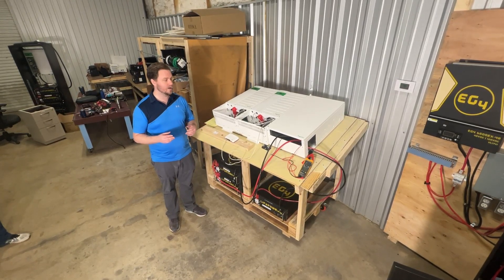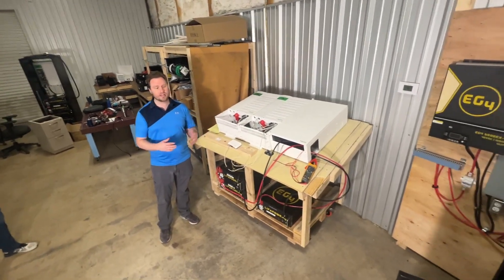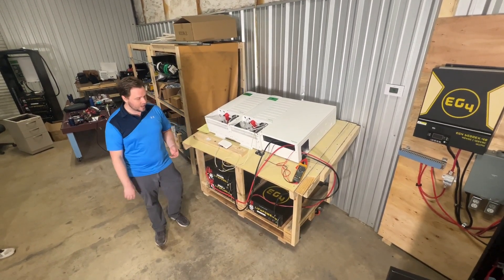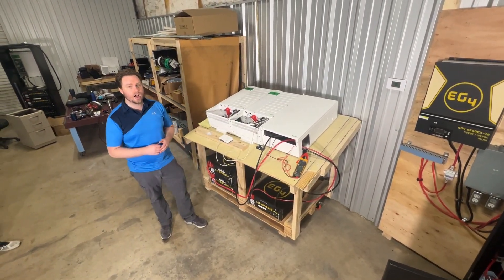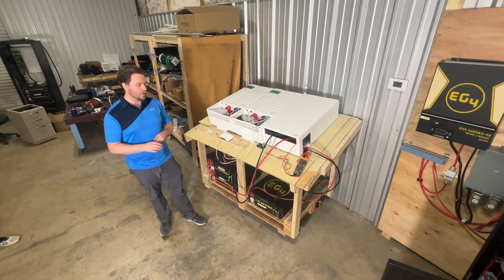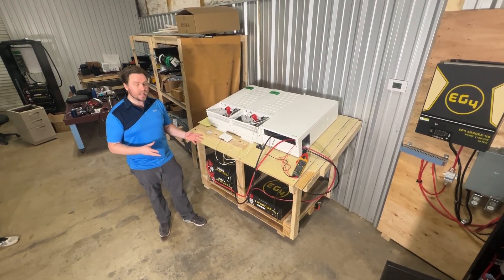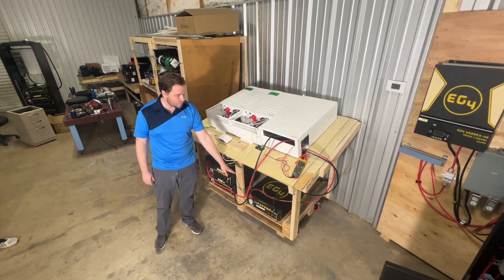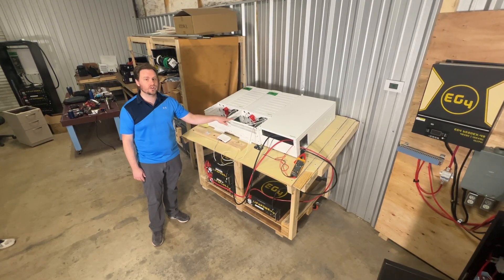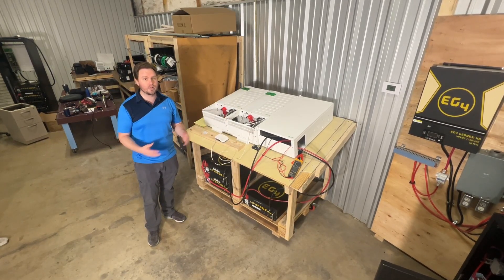This is going to address all of those startup problems and allow people to expand their battery system at a later date. The first thing I wanted to show you is I've got one of my batteries set up here with the new firmware. This firmware was tested locally in Sulphur Springs, Texas for battery longevity to ensure it won't impact any of the boards or cells. With the firmware installed on this single battery, I'd like to show you starting up two inverters — about four times as much as you should be starting with one battery — and doing it in the incorrect operating procedure, just to show you how robust this new firmware is.